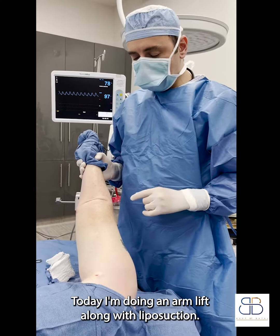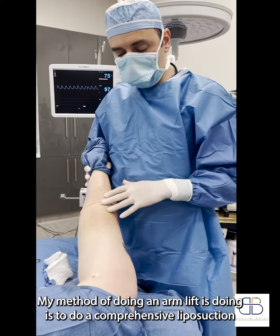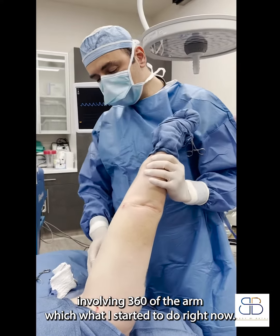This is Dr. Batal. Today I'm doing an arm lift along with liposuction. My method of doing an arm lift is to do a comprehensive liposuction involving 360 degrees of the arm, which is what I started to do right now.